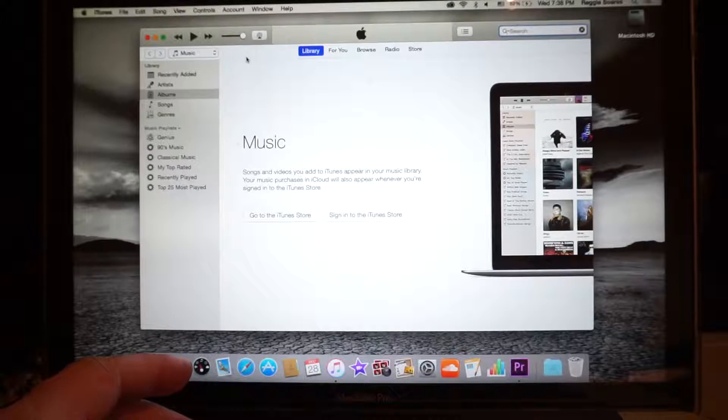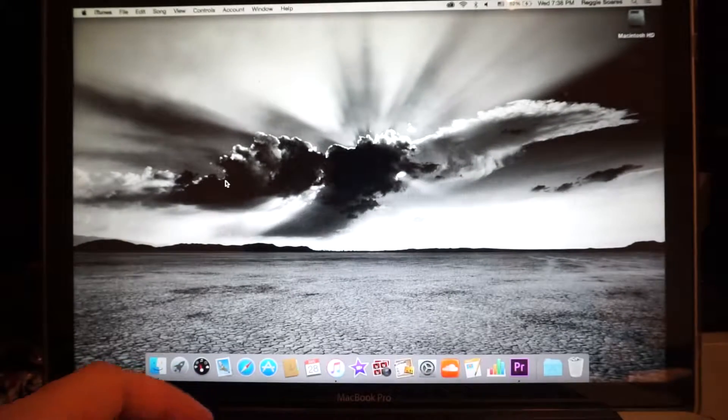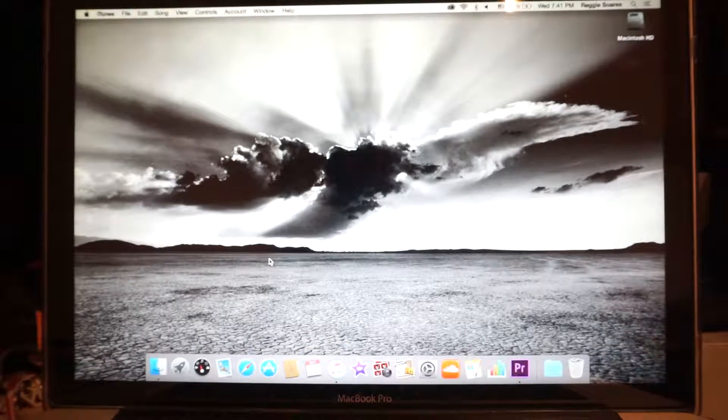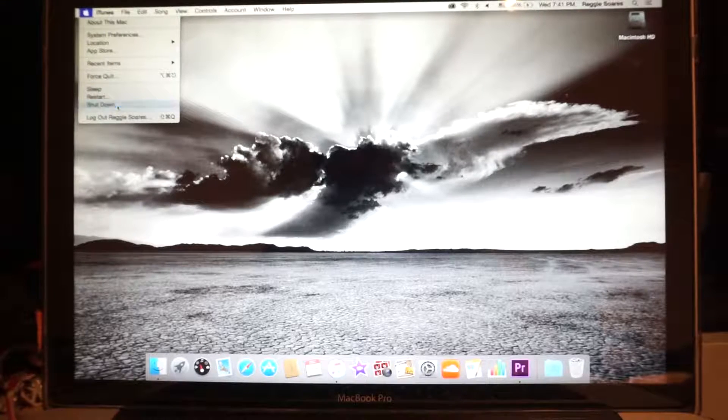After you sign out, turn it off. Now you're going to the Apple menu and shut down your computer.